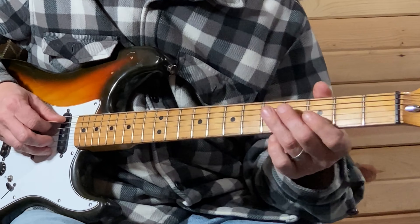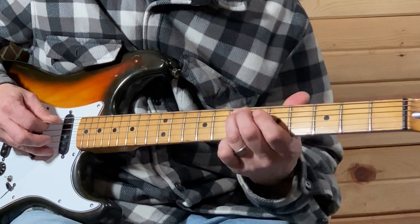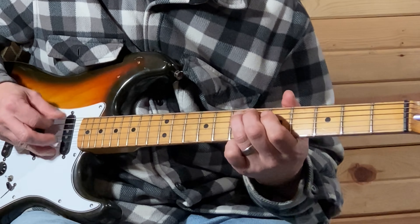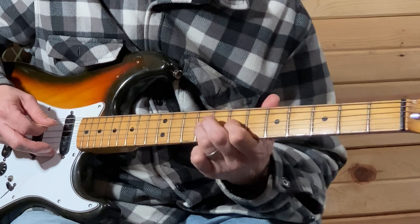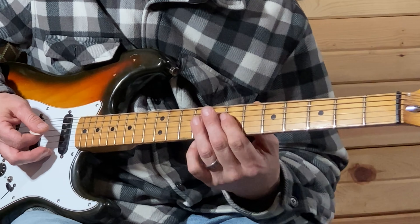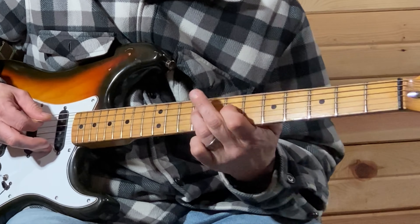Seventh fret on your A string — hit that with your low E, and then make the rest of your strings sound like that. This lead portion right here slides up on the A string to the seventh fret, five-seven on the D string, so that's going to be seven-nine, seven-nine.